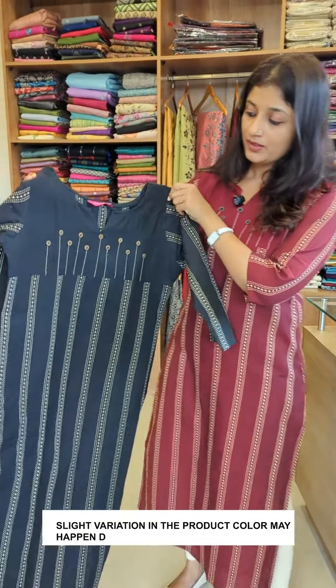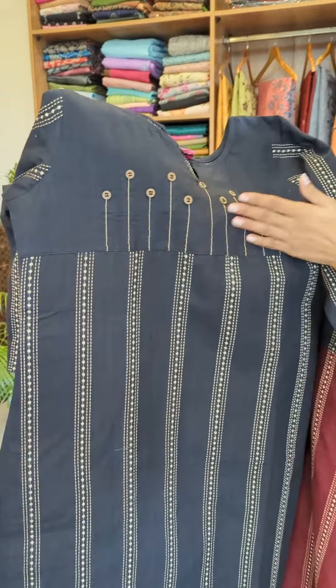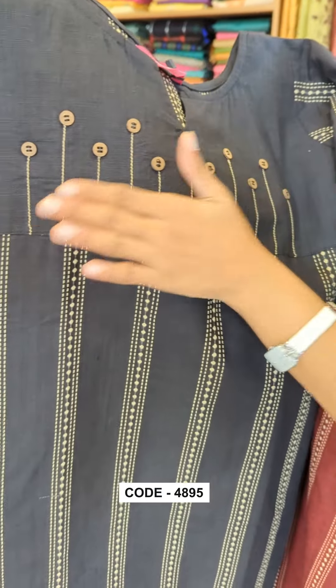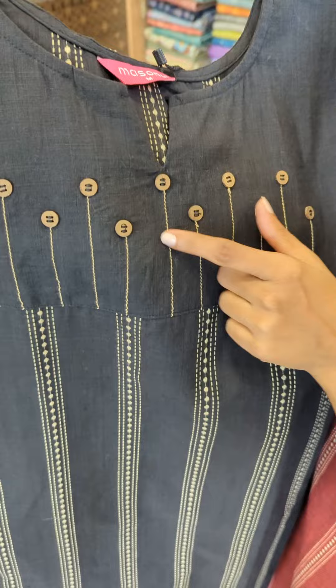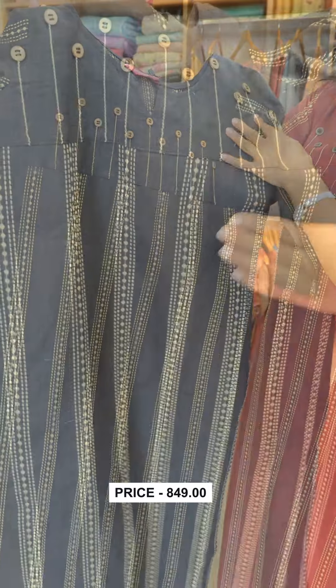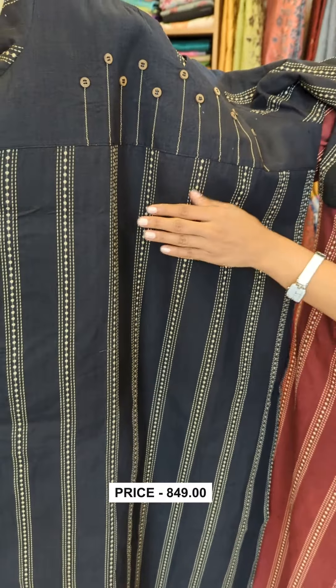Let's take a look at this pattern. This is a high-cut pattern with a plain fabric. It has a little bit of running stitches and wooden buttons. It also has a weaving in the fabric.